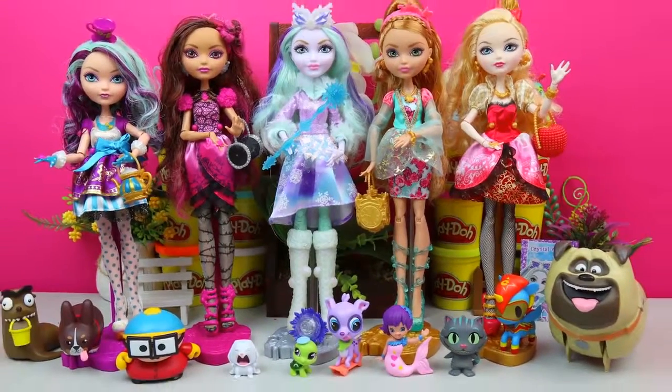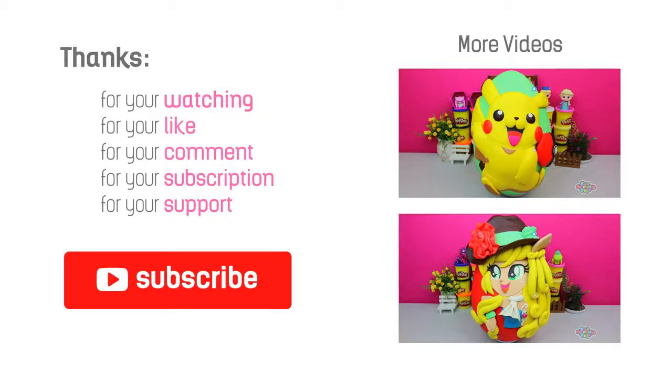And that's it, guys — thanks for watching! Don't forget to subscribe to our channel and stay tuned for more awesome, amazing, fantastic eggs. Bye!